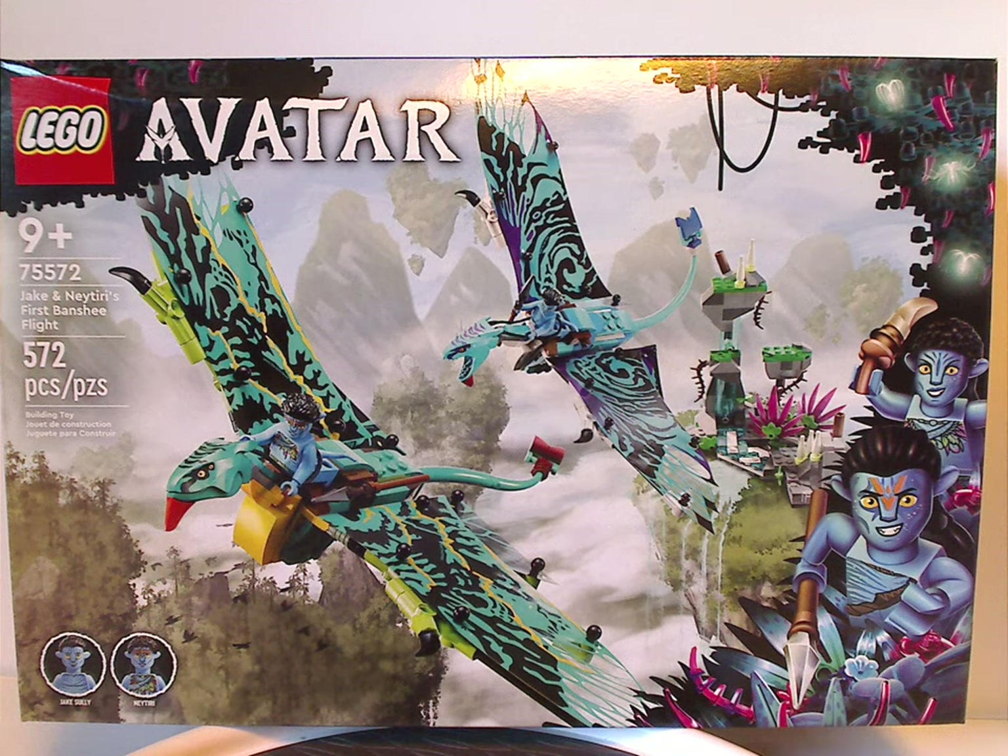Hello everyone, Dylan here with my first LEGO Avatar review, and this one is on Jake and Neytiri's first flight on the Banshees, which is now being released.